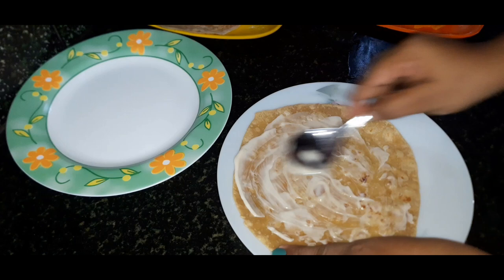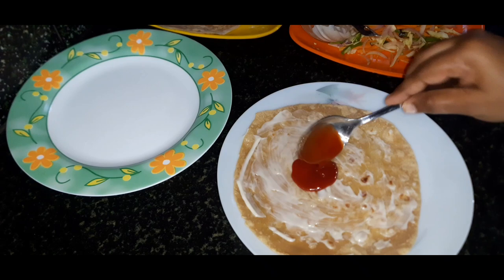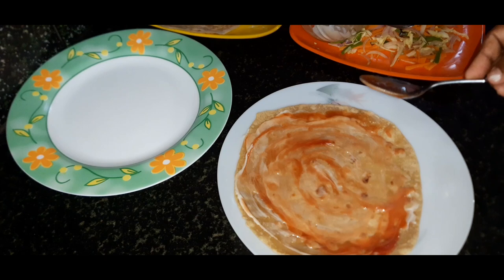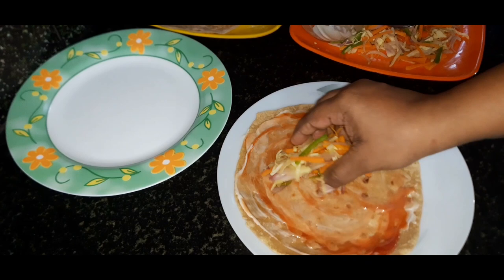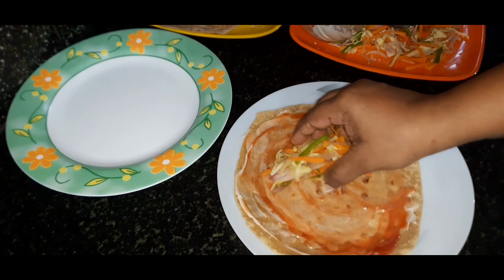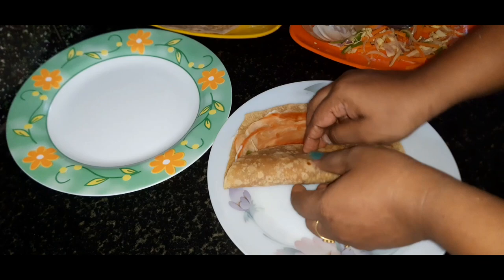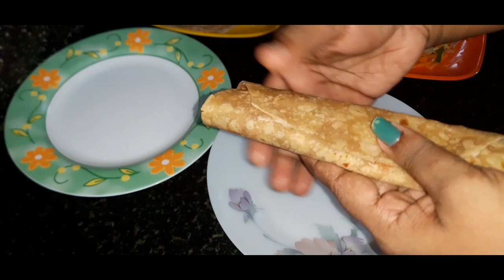Put the tomato ketchup and red chili sauce on top. Put the tomato sauce and homemade ketchup roll together. Put it in a tray and set it up on a plate.